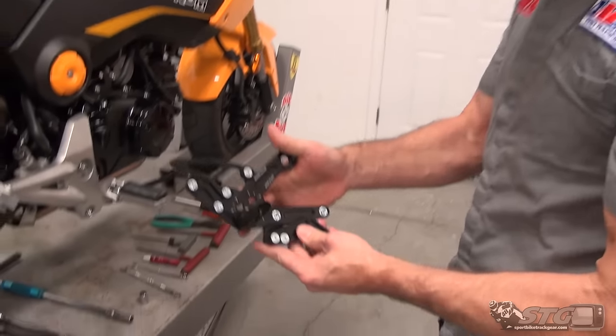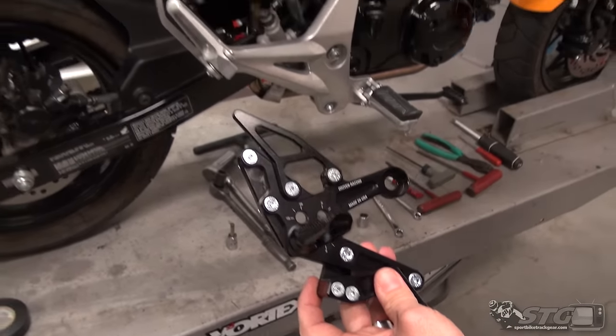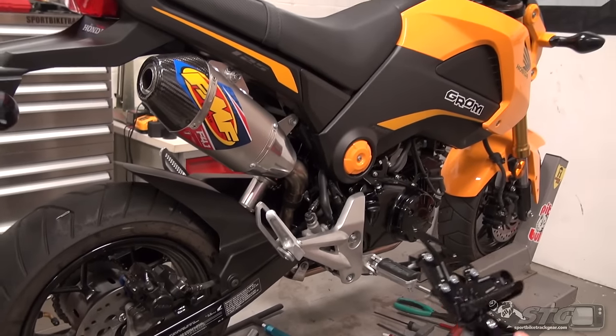I'm Brian Vann from sportbiketrackgear.com and today we're going to install a pair of the Driven TT Rear Sets on our 2015 STG Honda Grom.